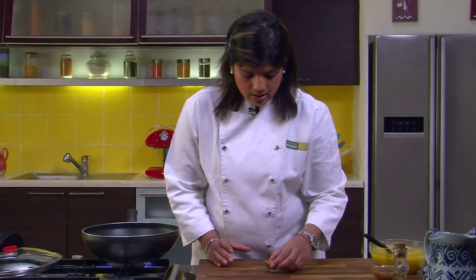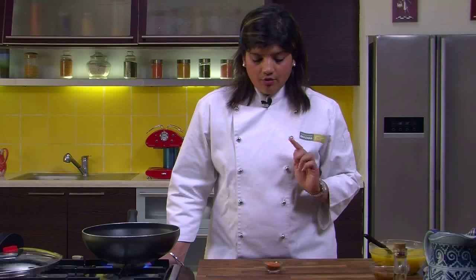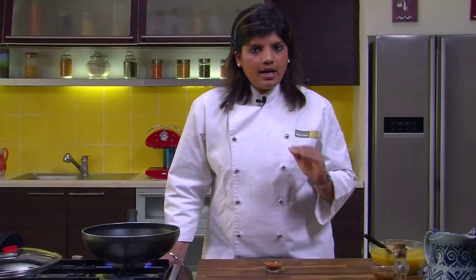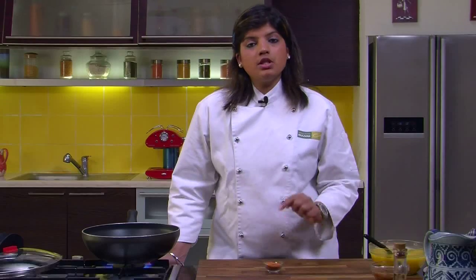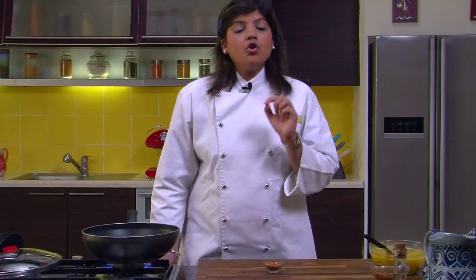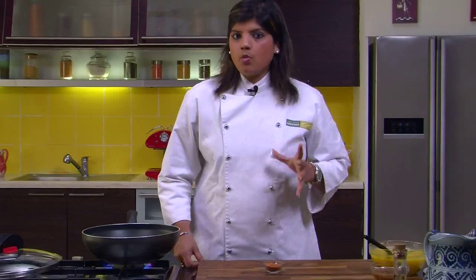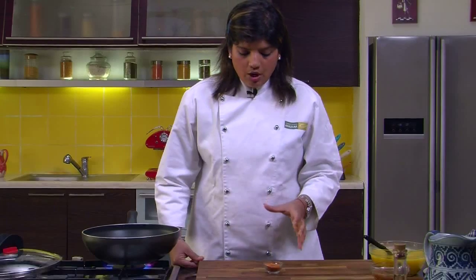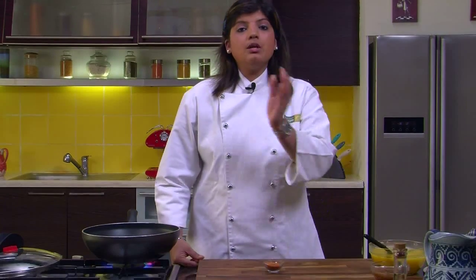What I have here is sambar powder, or sambar masala. In most grocery stores you will find this — use any brand you are comfortable with. Make sure you store this in the refrigerator, because if you are not making sambar every day, this powder may get spoiled due to humidity. After you have used the masala, put it in the refrigerator so it doesn't get spoiled — you can use it over a period of one year.